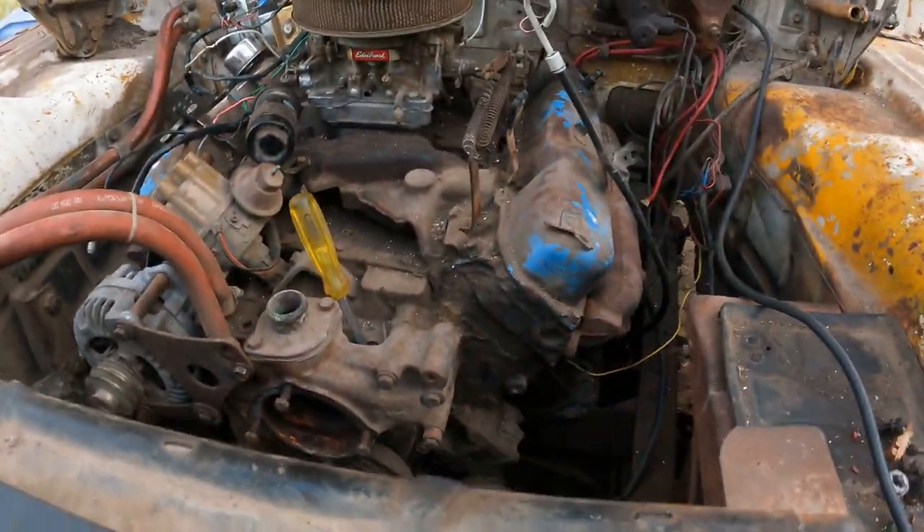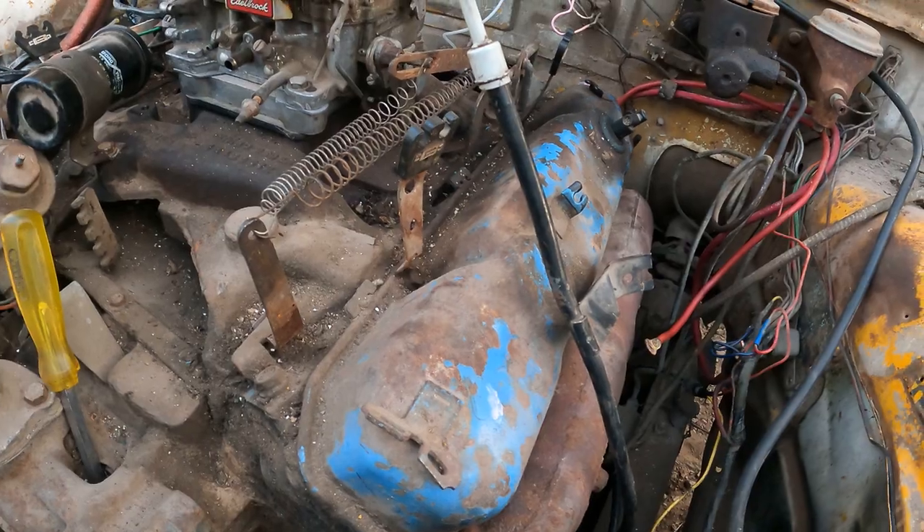Otherwise this thing should be pretty freaking sweet. We need to get a tune-up and a water pump and it should be ready to fire up. I don't think I've got something for the throttle, and the radiator of course — but I'm wrapping up today and I think I'm done for the day.